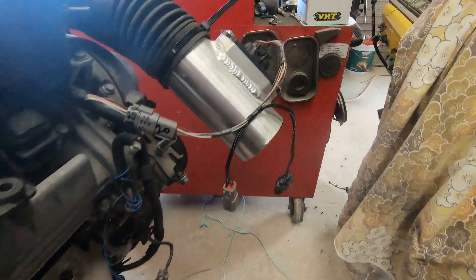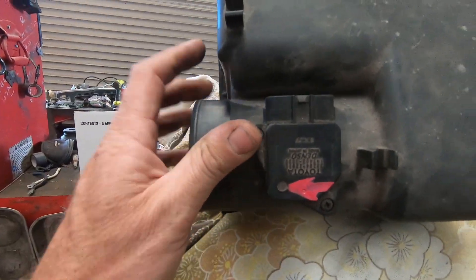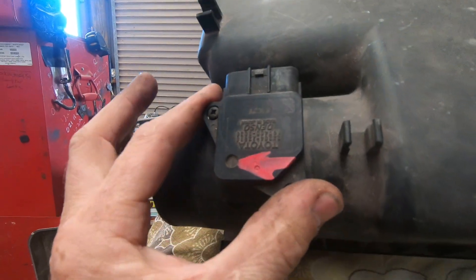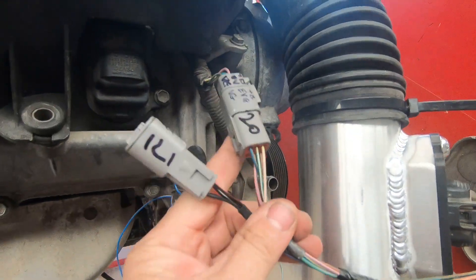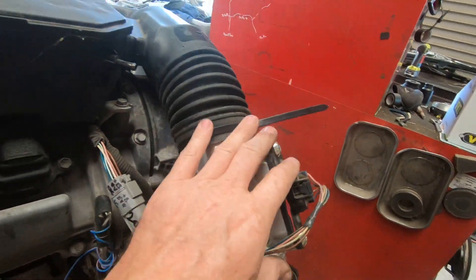The later ECU runs a different airflow meter — it runs this one, which is the small cartridge one. So we swap that over. I've again chopped into the test loom and put an extra plug on so I can change the airflow meters.